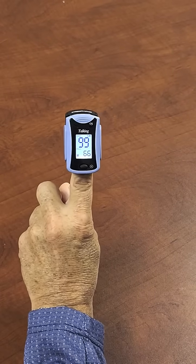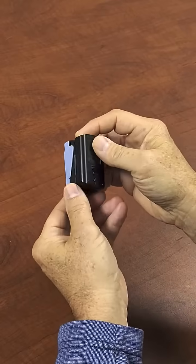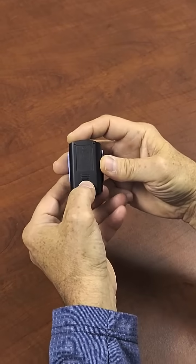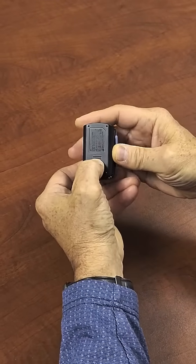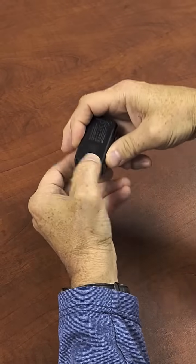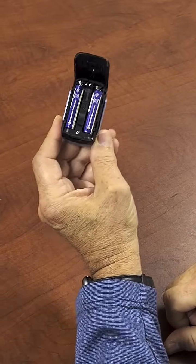If you want to learn how to replace the batteries or add batteries, we turn it over. We see there's a little button. You press down on this button and then press forward. This is hinged, so the hinge opens up, and there are the batteries.